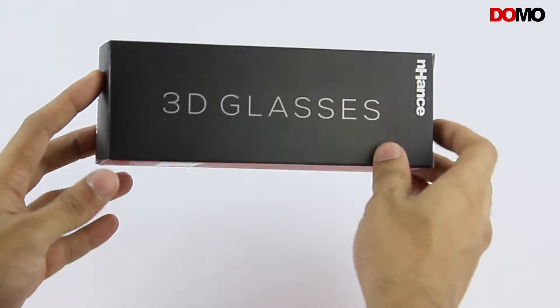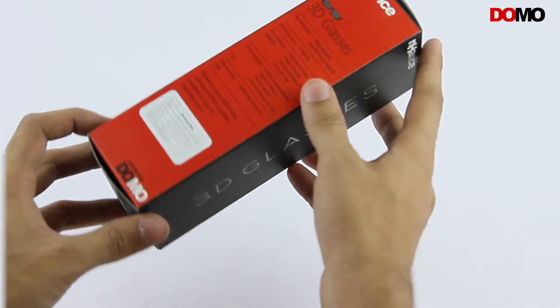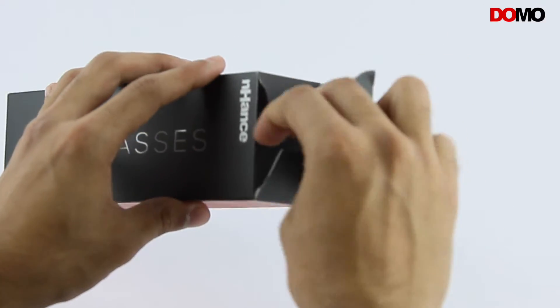The box looks quite decent with an attractive colour combination of red and black. Let us open the box and check out the 3D Glasses.